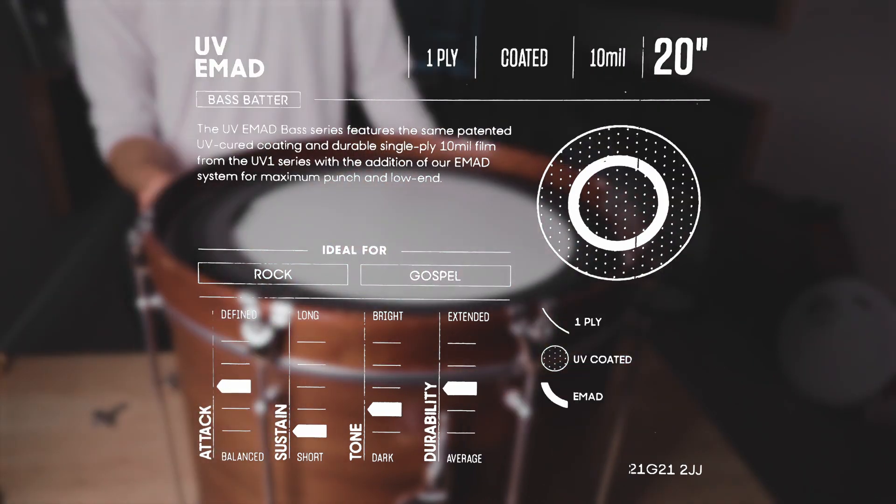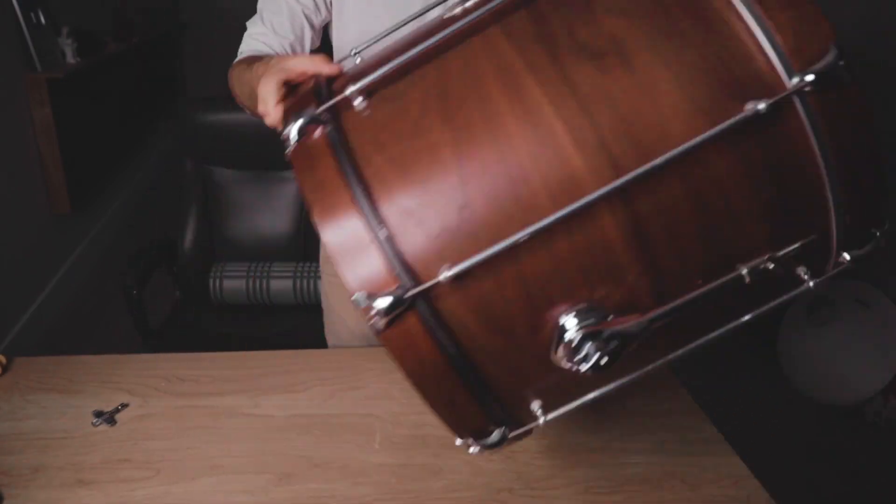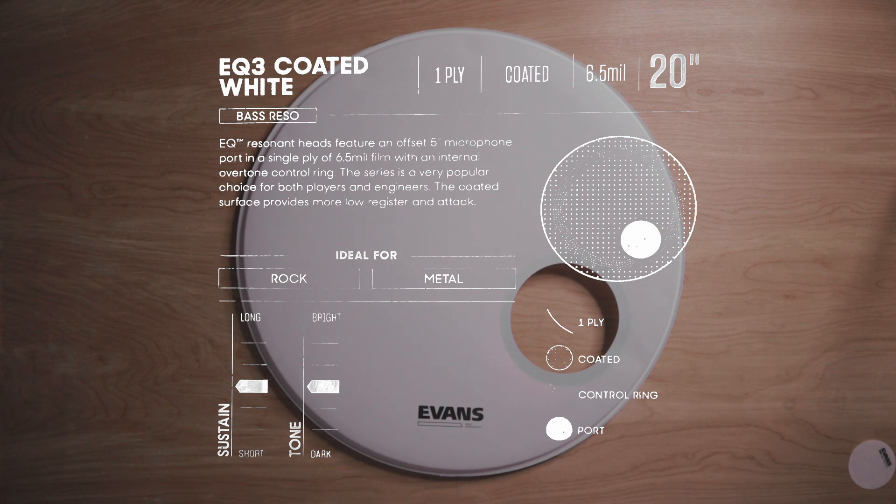For the kick drum you've got to have an EMAD. I remember when I was about 13 and my dad brought home an EMAD — it was the first time I'd seen a kick head with a muffling ring and it just sounded so damn good. I've been using them ever since. I also have an EQ3 for the resonant side of the kick, and I got a white one because I'm going to draw on it.